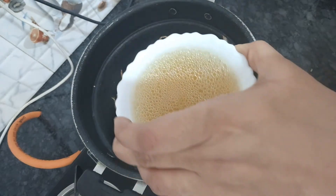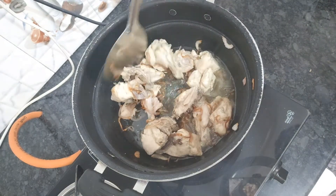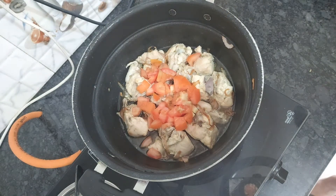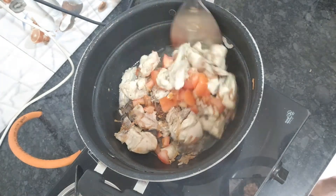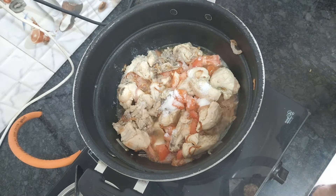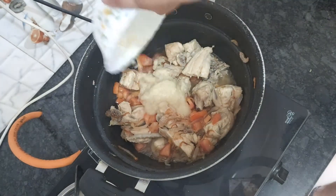We will add a little bit of this and mix it well. Now we will add tomato and mix well. Then we will add one and a half small spoons of the spice.